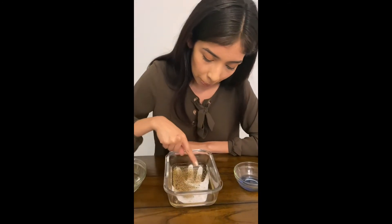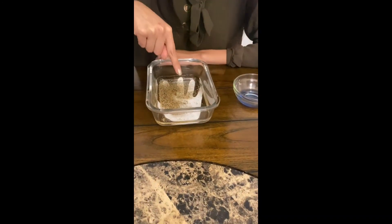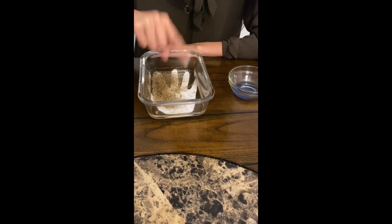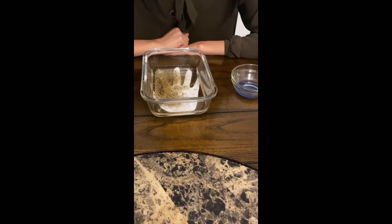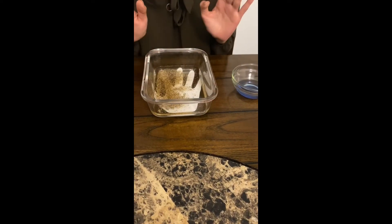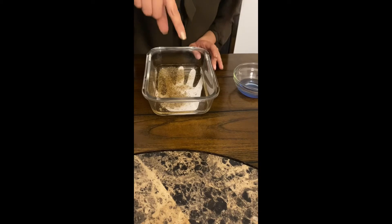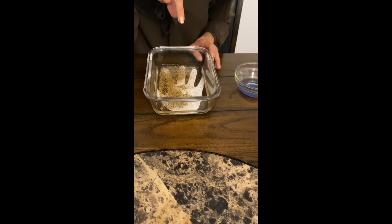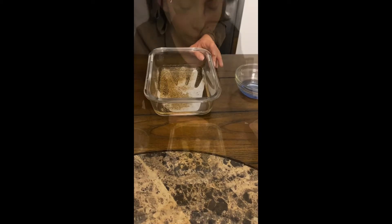Let me go ahead and show you guys — once I put my finger in there, the germs do nothing. This is an example of washing our hands with just water, not adding soap. As you see, when you wash your hands with just water, nothing really happens; your germs do not go away, they stay.